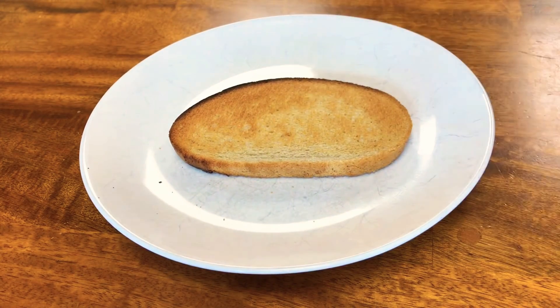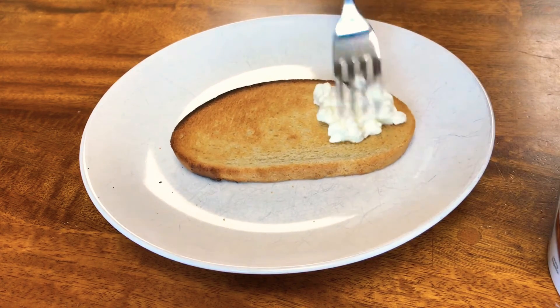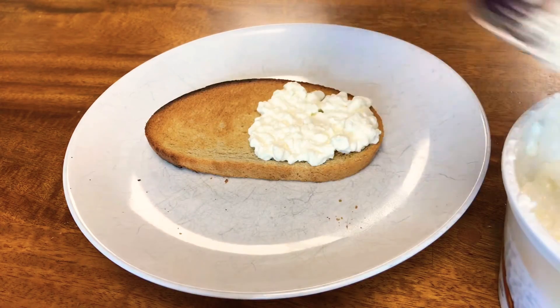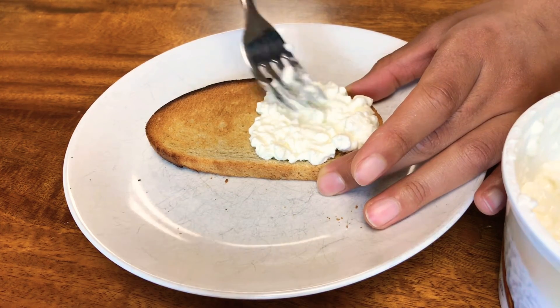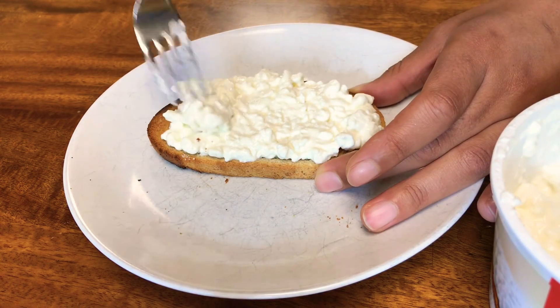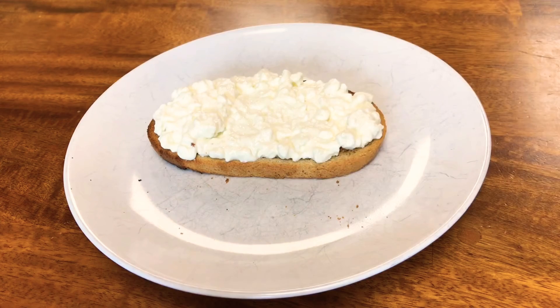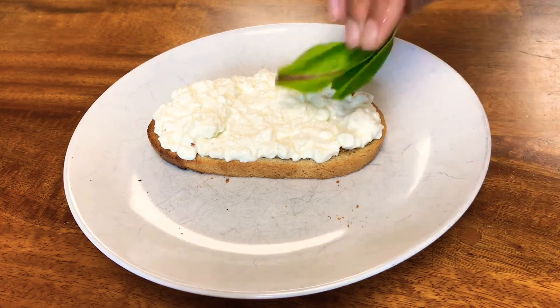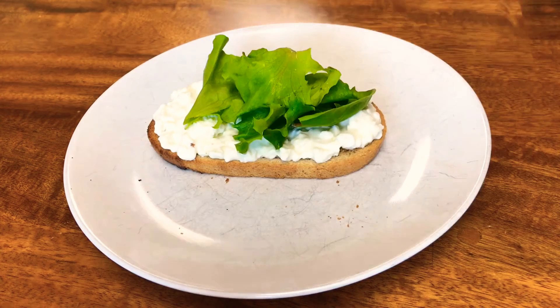I took my rye bread out of the toaster oven and spread some cottage cheese on top in a nice even layer. I personally like a lot of cottage cheese, but put on as much or as little as you want. Next I grabbed my salad greens and put a few on top, then added a few tomato slices right on top of the greens.